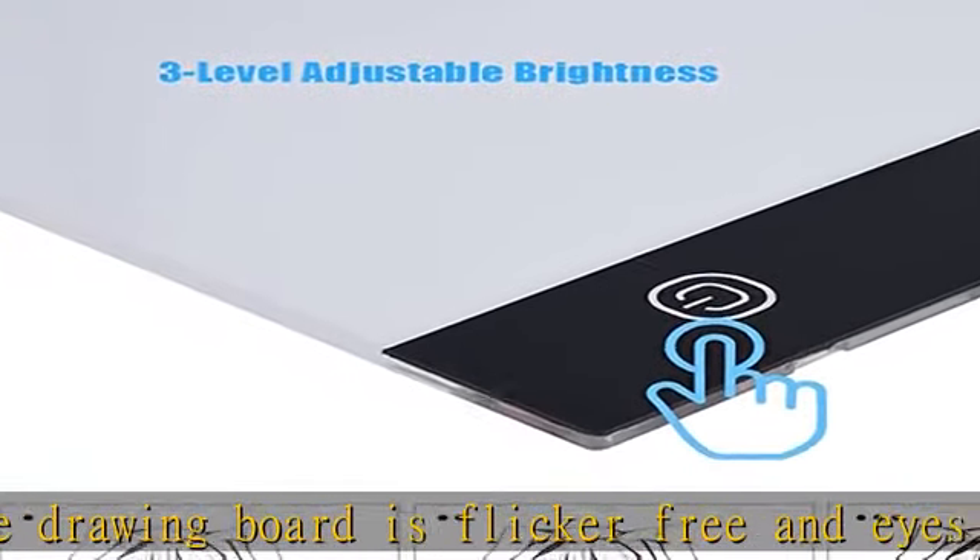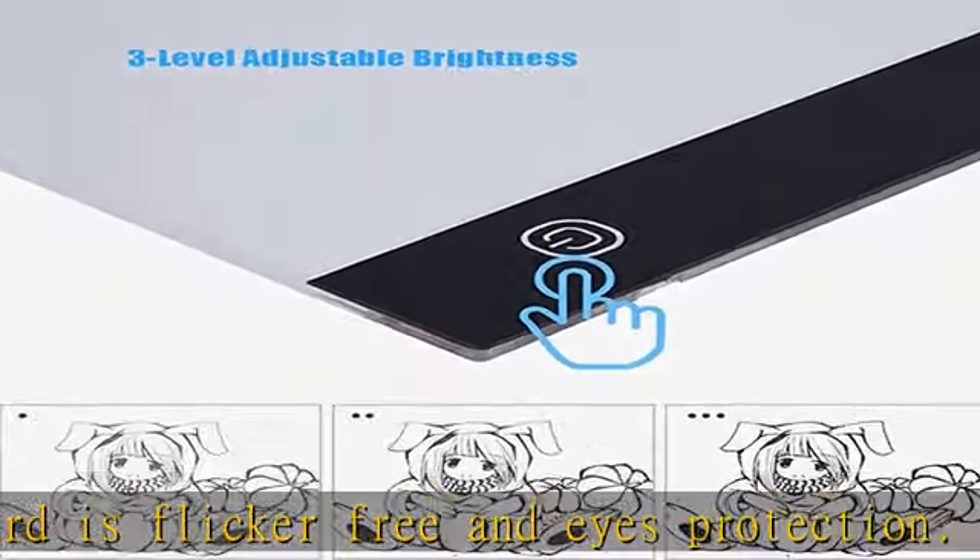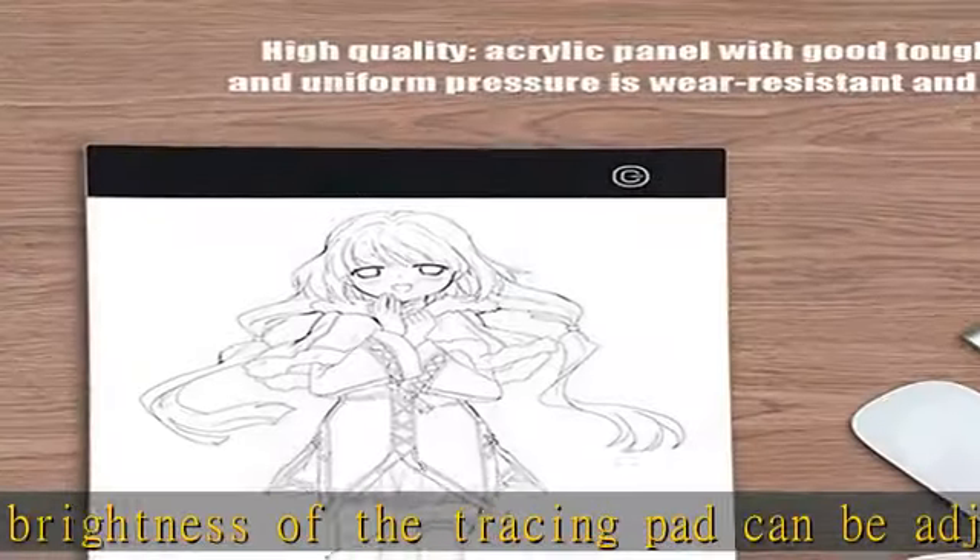Premium quality: this LED light box is made of high quality transparent acrylic materials, with good toughness and uniform pressure, which is eco-friendly, wear resistant, and durable for long service time.